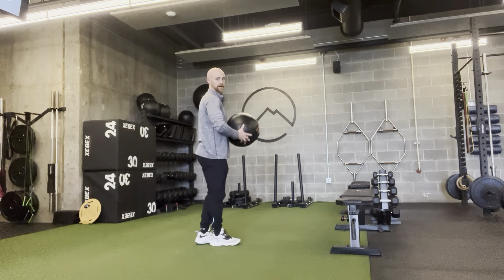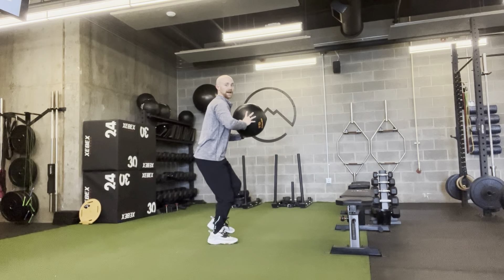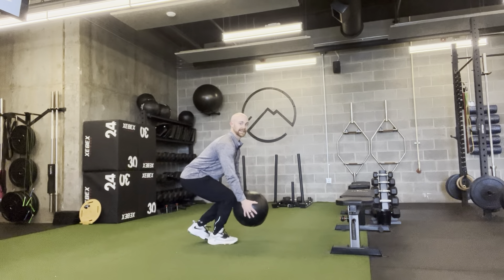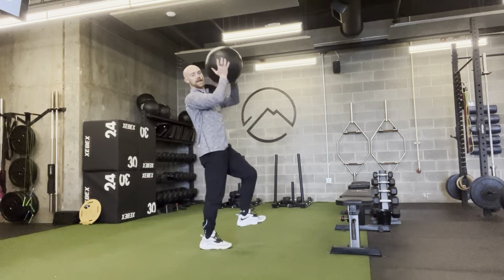From the side view: start overhead, balance, butt back, nice and stable. Your chest stays up. You can get down to about your shin before working your way back up.